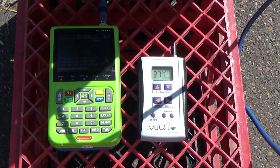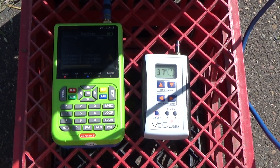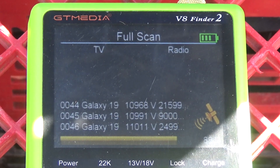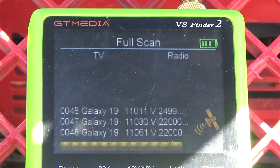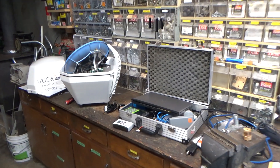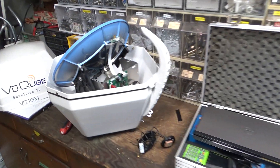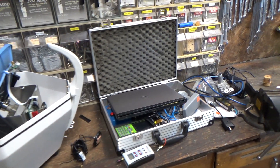I can definitely see transponders on some of the free-to-air satellites like AMC-21 and Galaxy-19. Unfortunately I'm not seeing any TV signals on here — I think the signals just aren't strong enough for this little bitty dish. So does that mean these dishes are useless without a TV subscription? Well, maybe not. Let's try some other things.